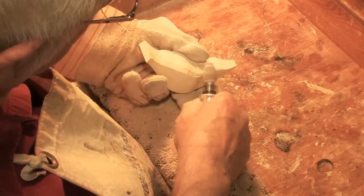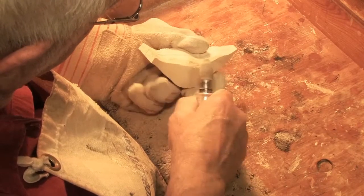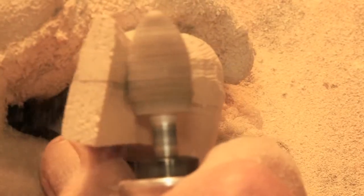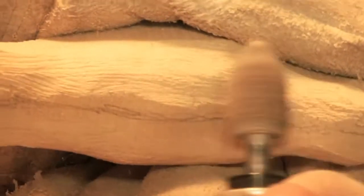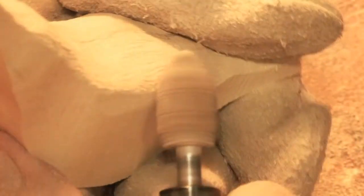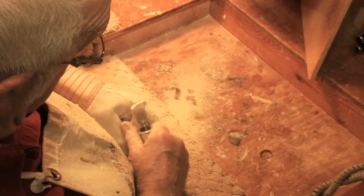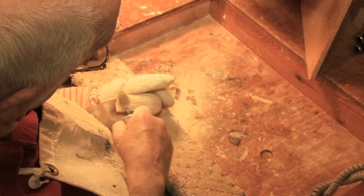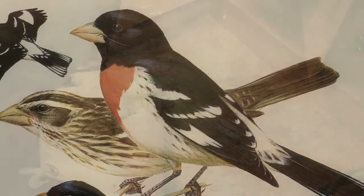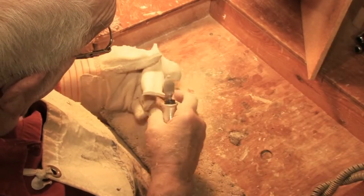I keep shaping until I'm satisfied with how it's coming out. I use a unit called a Fordham — the Fordham is basically a motorized unit that has a flexible shaft, and I can put burrs in the end of the shaft and shape that way. I have a lot of different burrs. It has a foot pedal that controls the speed, and I can make it go faster or slower depending on the amount of power I need for a certain area on the bird.